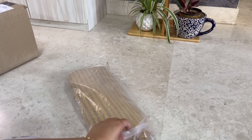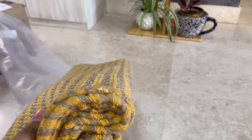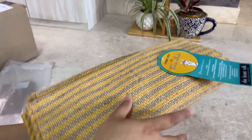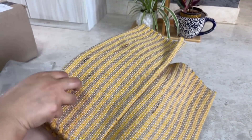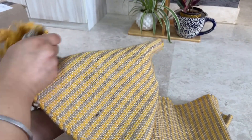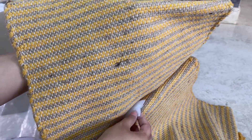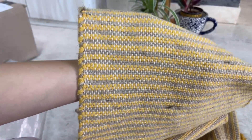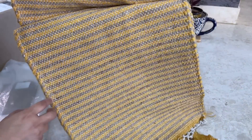The next product came in a poly bag with no proper packaging, which I didn't really like. But nevertheless, the product is quite good. This is a jute and cotton striped hand woven table runner — a six seater table runner with tassels at the end. If you have watched my last videos, you've seen that I have put a yellow and grey theme in my living and dining room, so it matched with that.